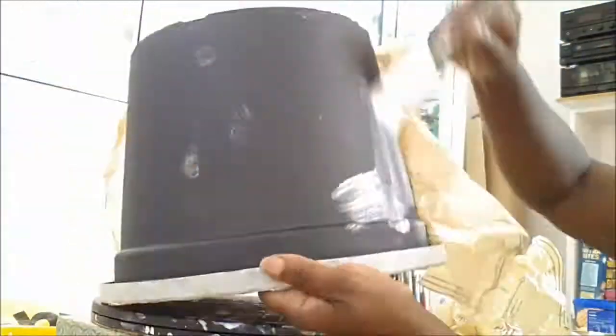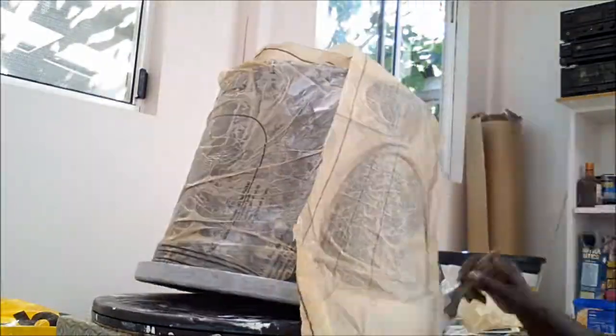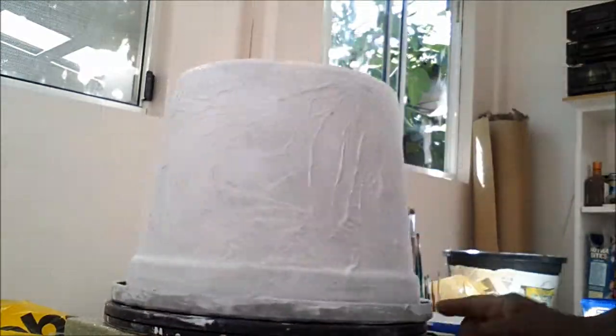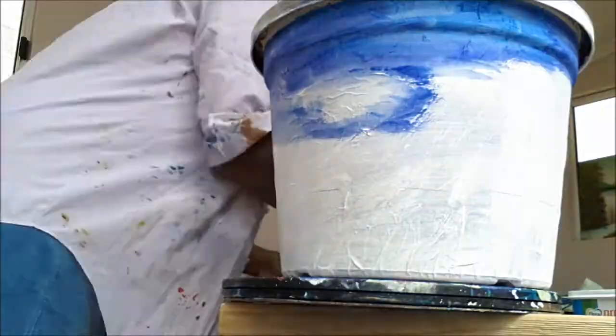We make the second pot exactly as we made the first one. The only difference is it'll be a different picture and we're not going to add words. Cover your entire pot in pattern paper, tissue paper, or even crushed newspaper — whichever you prefer. Let it dry completely, then paint it white, making it a ready canvas to paint on.